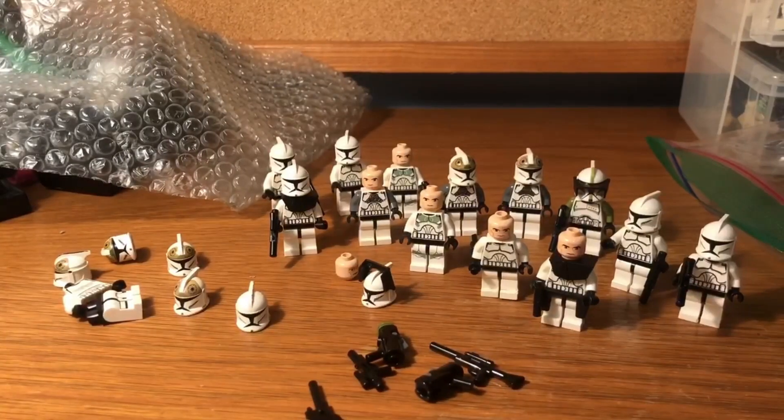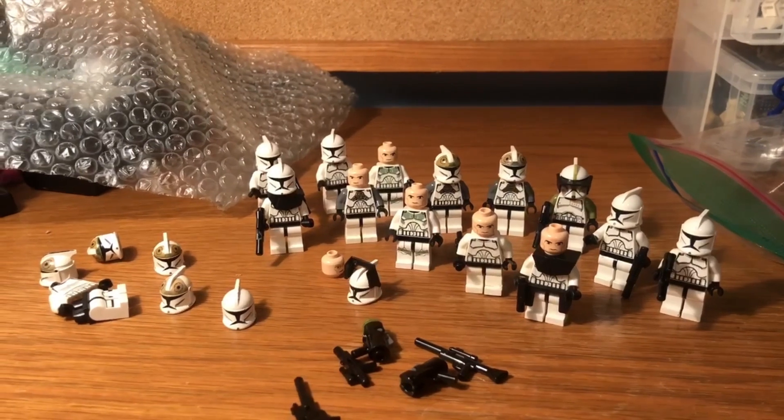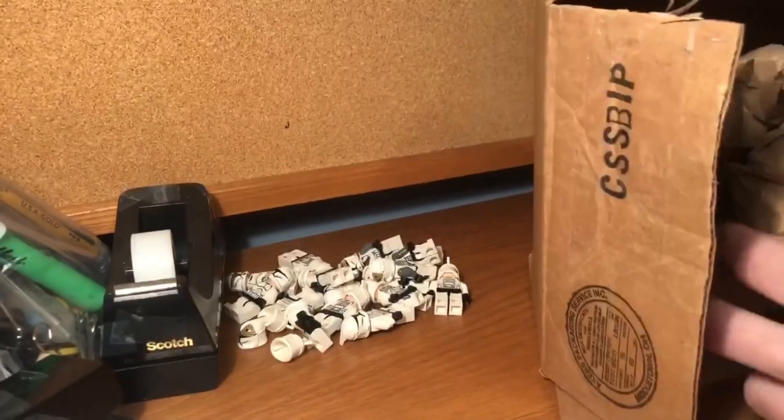Here's a look at all those minifigures set up so far. I do have a lot of the extra parts to make these figures complete, but I just wanted to have the ones that are 100% ready set up there, because I have some more for you guys.